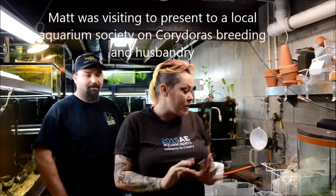Hey guys and welcome to the fish room. I'm Rachel O'Leary and I'm here today with my friend Matt Schauer from Illinois, and he's going to teach us about bagging corydoras for our Tuesday tip.